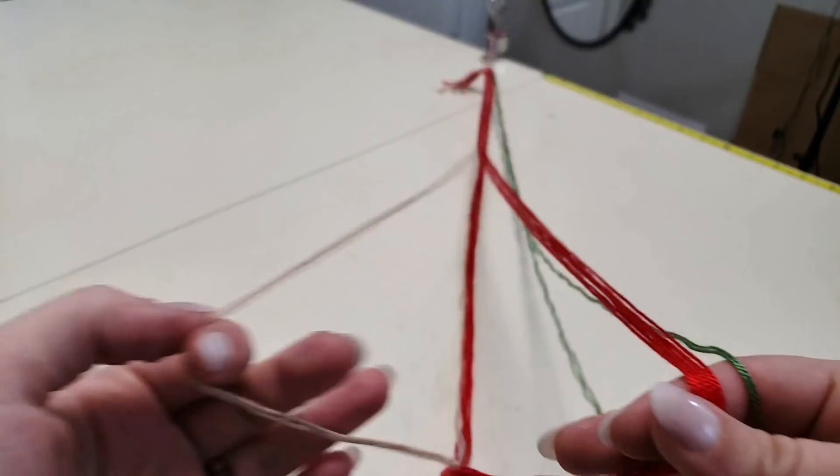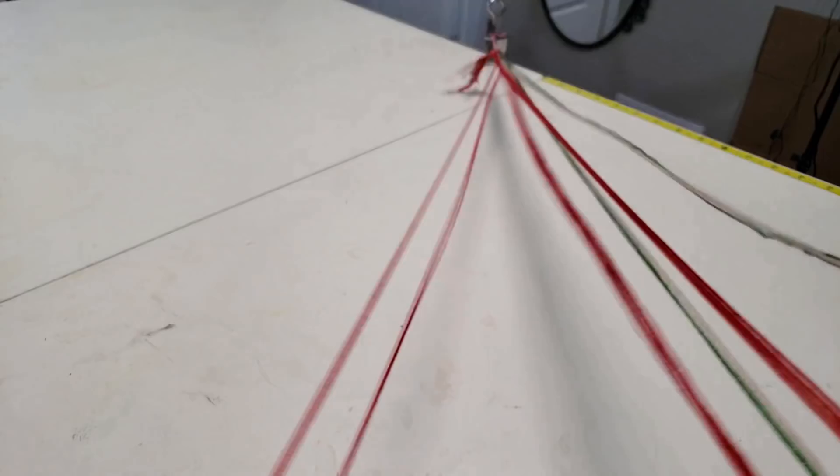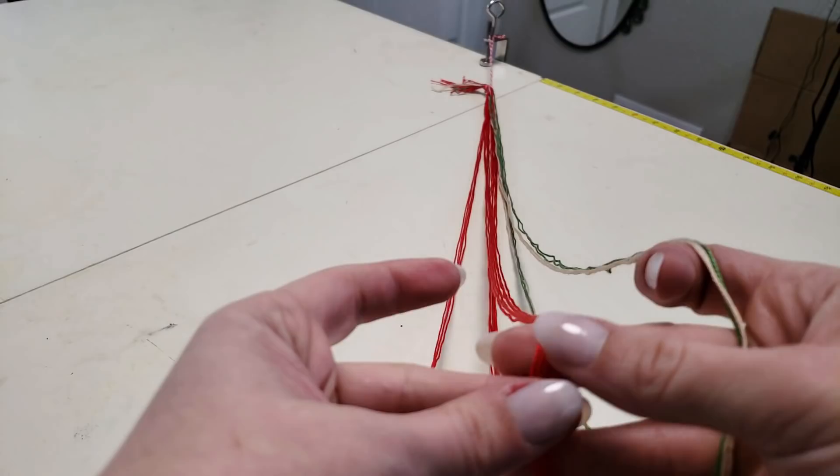All right, so I've got my loops tied to my table here. We are all ready to start braiding — do get comfortable, you're going to be here a little while. I want to separate out my different colors and loops, so I'll sit here and work through them until I've got them all detangled from each other.